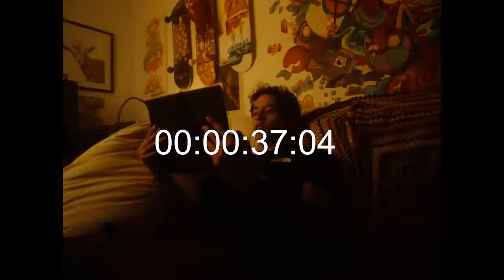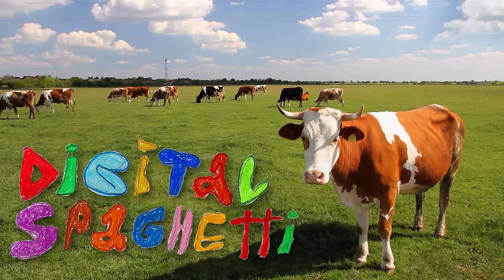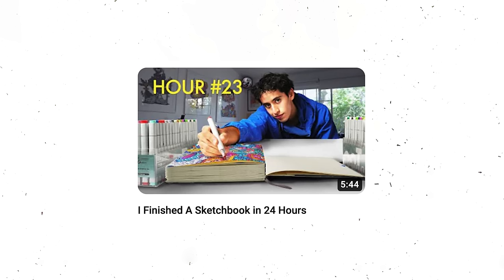I'm sitting down with Gox and breaking down the first minute of one of his videos — "I Finished a Sketchbook in 24 Hours" — to see if I can get to the bottom of the detail orientation and craftsmanship that make his work so extraordinary. The amount of detail and energy you pack into every second is meticulously crafted. It's a level of craftsmanship and creativity we rarely see — not on YouTube, we rarely see it in the world. We rarely see people care this much about every little detail.